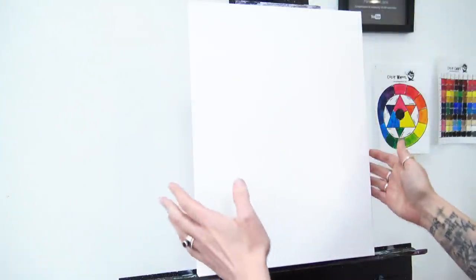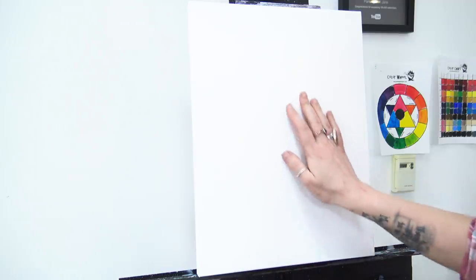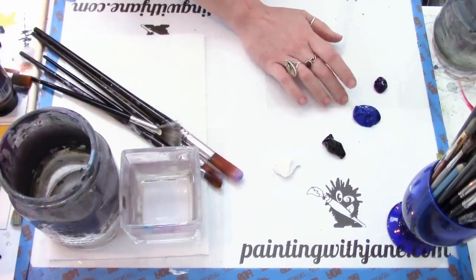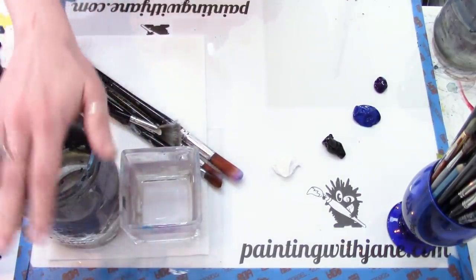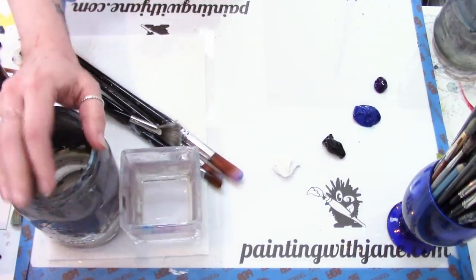Make sure you hit that subscribe button if you haven't already, and check out the video description below for a full list of materials. Today as usual we have a 12 by 16 inch canvas fresh out of the package — I have not added any additional gesso to it. On my palette I have the colors for the sky: diox purple, phthalo blue, Mars black, and titanium white. You can use any colors you like.